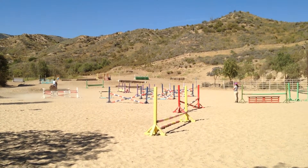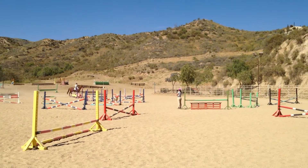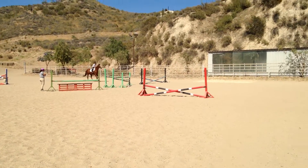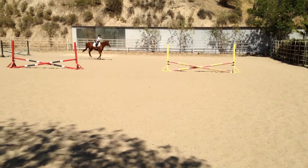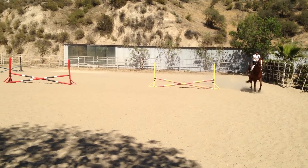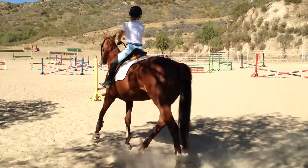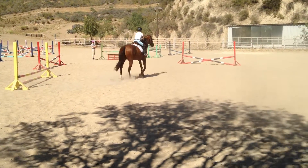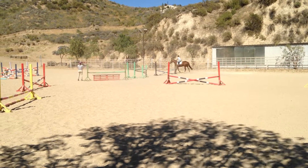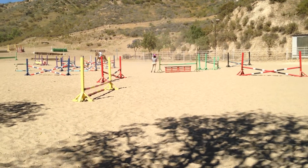Here we go. Look at the shone there. She has to keep her hip angle clean on the top of her fence, she's going to put her hip angle on the top of her fence. That was much better.